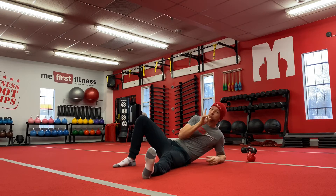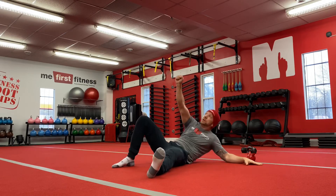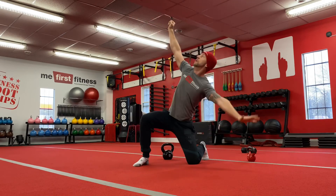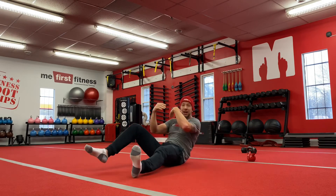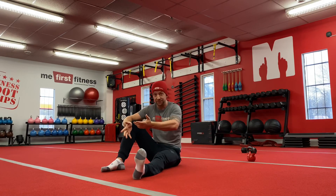You just completed one full Turkish getup. Practice it, guys — start with no weight. After you're comfortable, add weight. Once you get good on your best side, right or left, then try it on the other. Remember, we have to do everything equal on both sides.